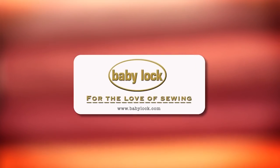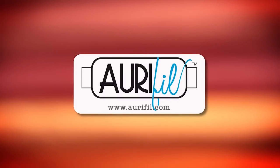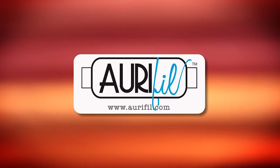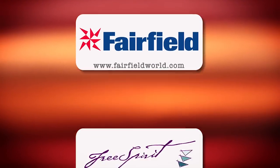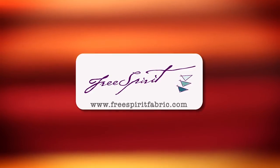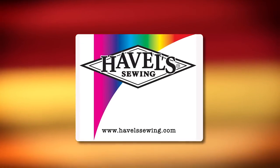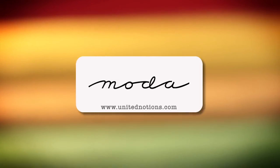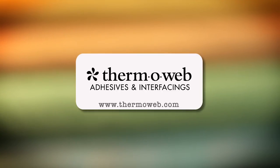Quilty is brought to you by Baby Lock Sewing and Long Arm Machines — Baby Lock, for the love of sewing. Aurifil Italian thread, perfectly suited for all your quilting projects. Fairfield, together we can make beautiful things. Free Spirit, a new generation of creative and playful fabrics perfect for fashions, home decor, quilting, crafting, and more. Hovel Sewing, cut it close with Hovels. Moda, make something quilty with Moda Fabrics. Thermoweb, manufacturer of heat and bond adhesives and new luxe interfacings, proudly made in the USA.